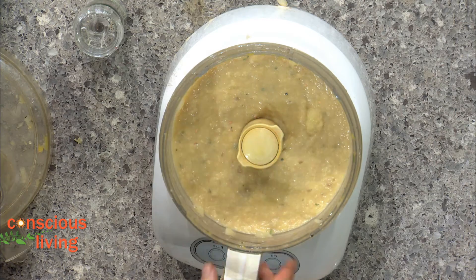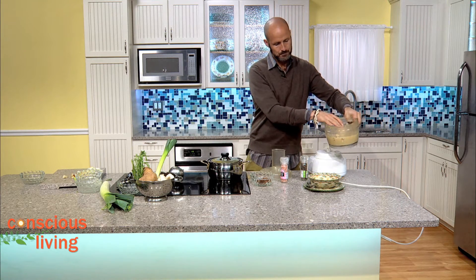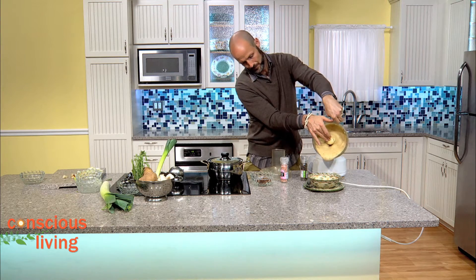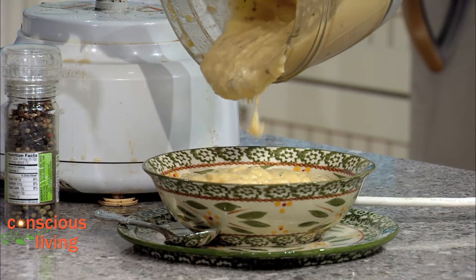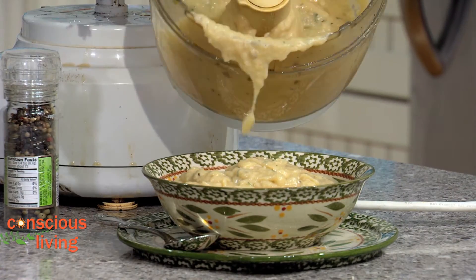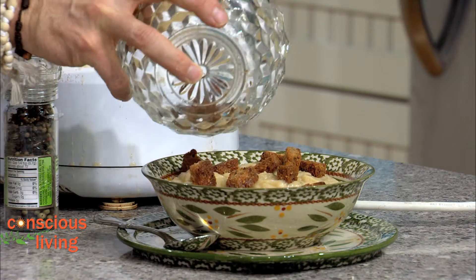All we're going to do from here is pour this into our bowl. Nice big bowl of Irish potato leek soup! I'm just going to top this off with my favorite croutons — these are gluten-free vegan croutons — which add a nice little texture. Mmm, you can smell the flavors.